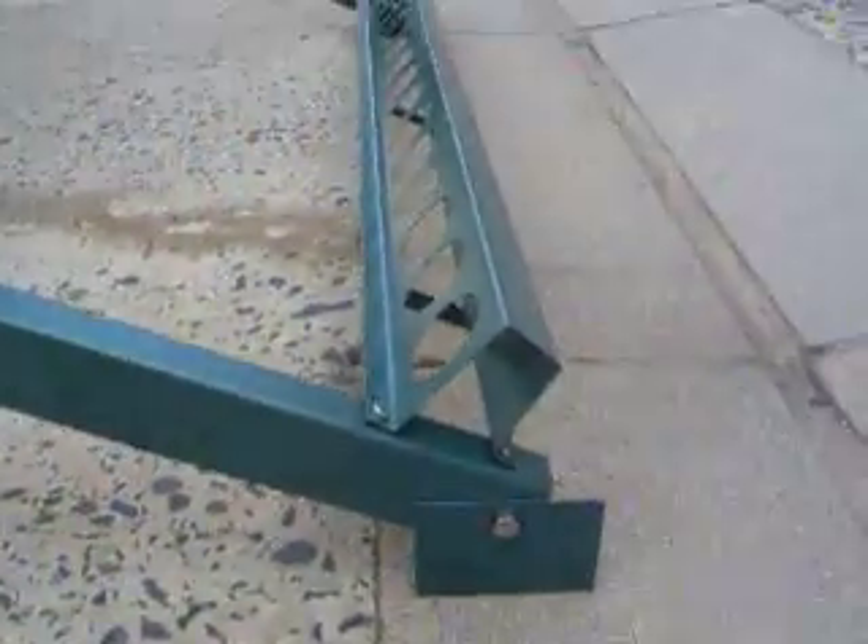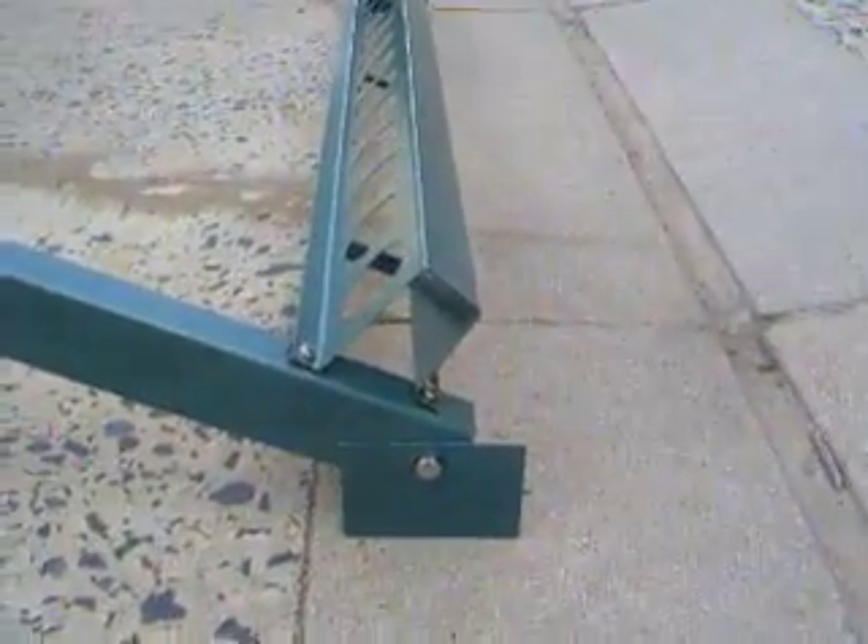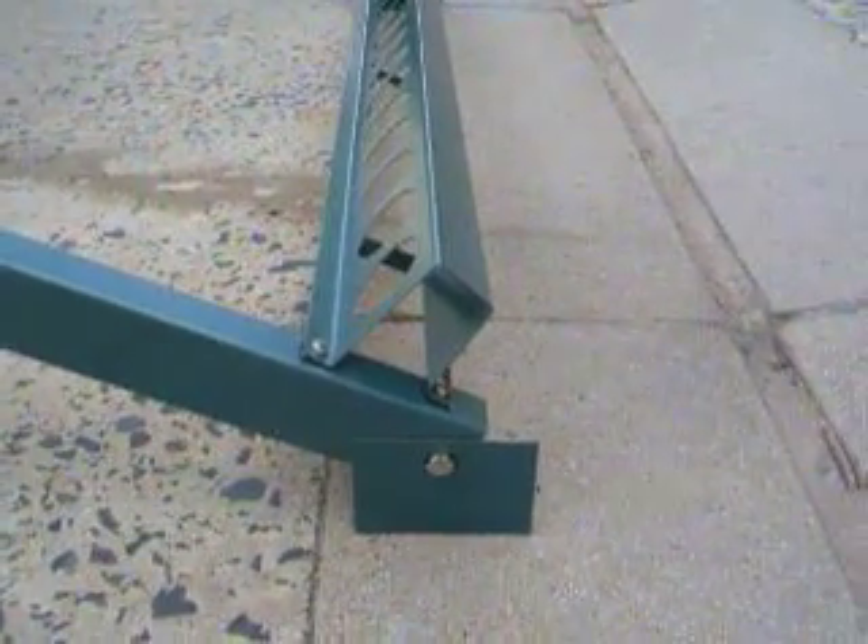At the back and the bottom you also have one long arm which is channel and that's only got two holes on it. At the base you have the channel which is the foot for the back section, and at the front you've got a small base plate which is for your front feet.